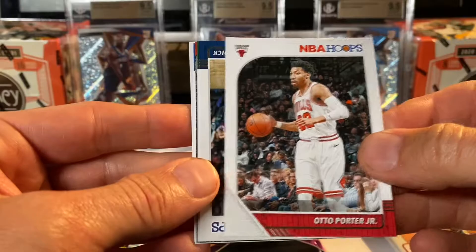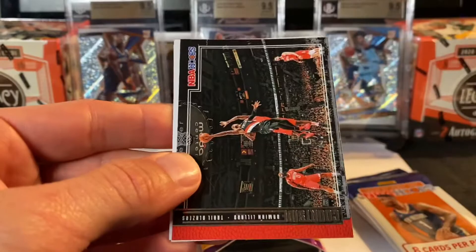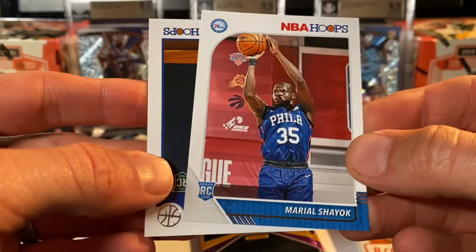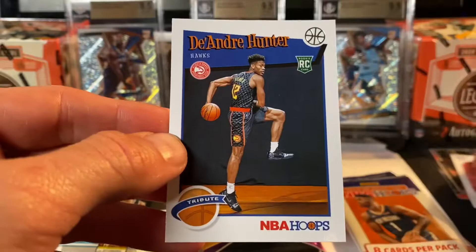Alright, Joe Harris. Gerald Green. Otto Porter Jr. We've got JJ Redick. Brook Lopez. We've got a Courtside Damian Lillard. We've got a Markel Shayok rookie card — I can't remember ever pulling one of his before. And we have an NBA Hoops DeAndre Hunter — this is a Tribute parallel rookie card for DeAndre Hunter. I know I've pulled some of these before. Pretty neat.